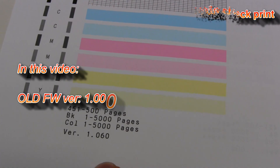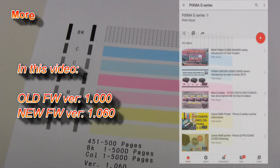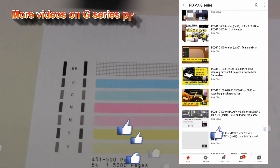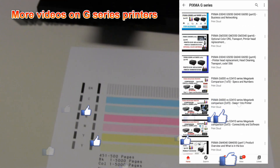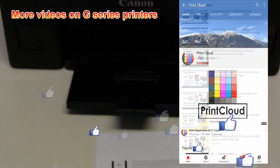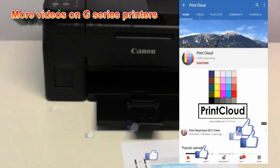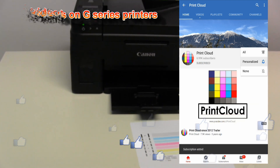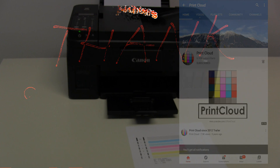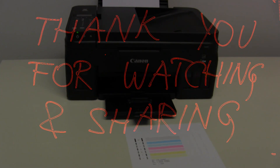And that would be all in this video. Find more videos about PIXMA G-series printers on my YouTube channel, and feel free to subscribe and turn on the bell so you will be notified about my future uploads. Thank you for watching and sharing. Bye!